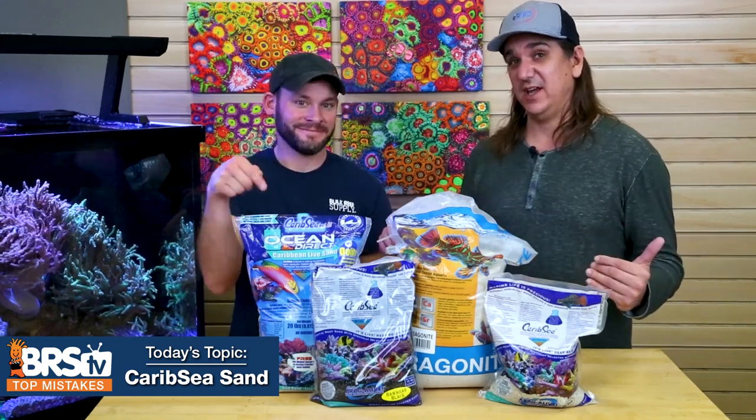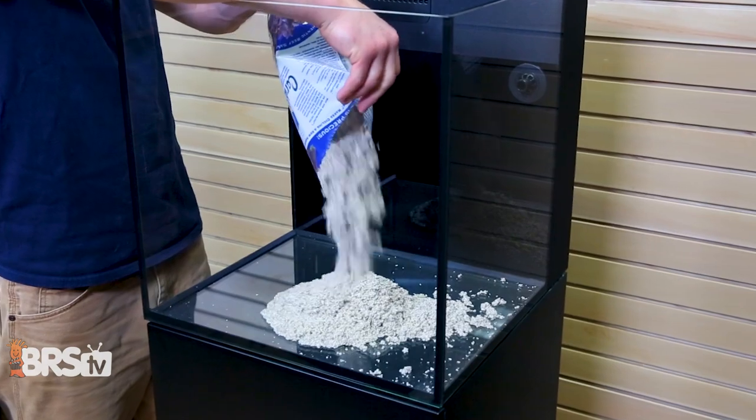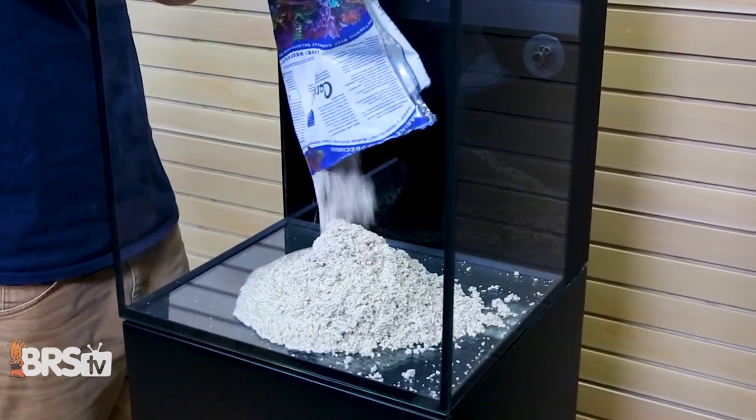Today we've actually done sand mistakes before, but this time specific to CaribSea. So we've made mistakes using CaribSea sand before, so you don't have to.